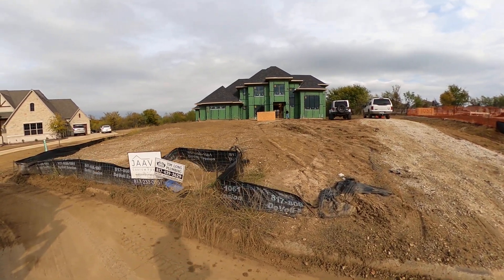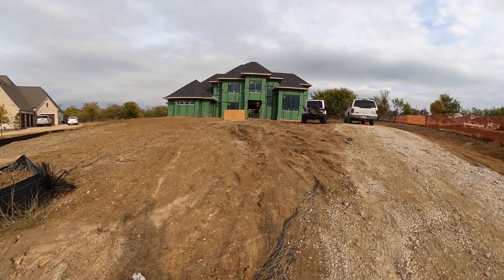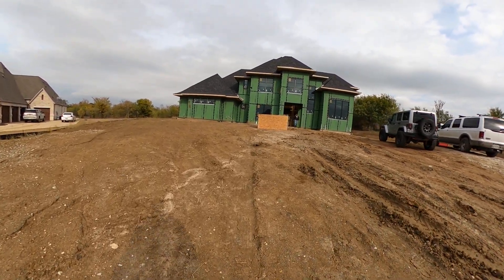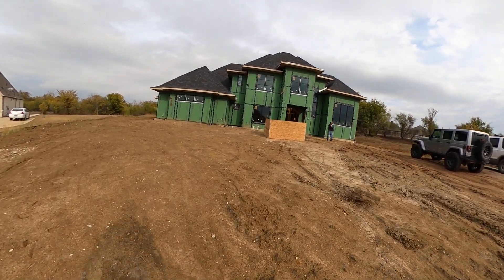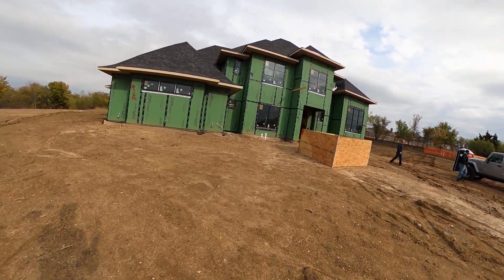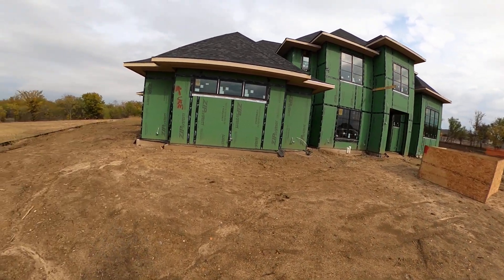Hey everybody, Justin Doman here with Elite Audio Video. Coming to you from one of our newest pre-wires. Going to talk about this house, go through what we wired for and how we wired it. This will be an in-depth walkthrough as we've got a lot of cool stuff going on here. We'll start with the exterior of the house.